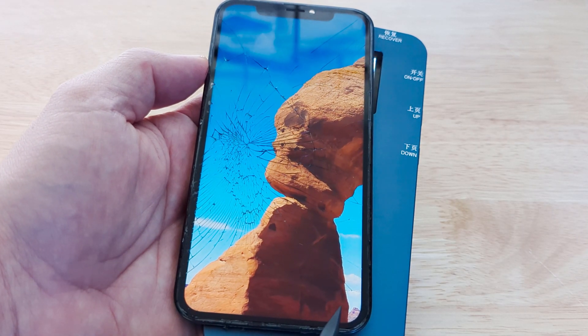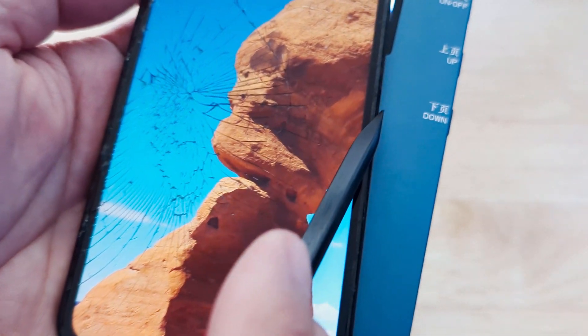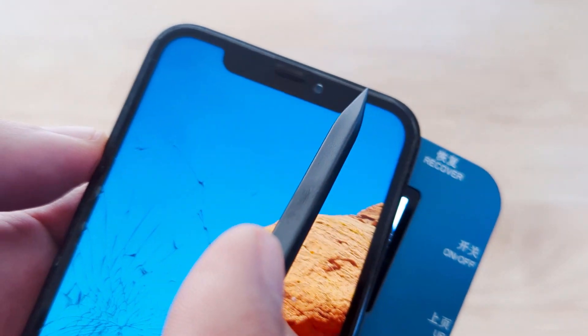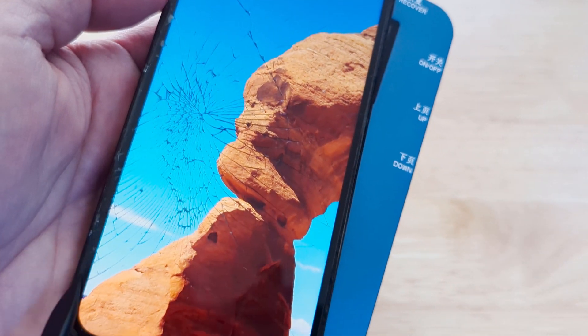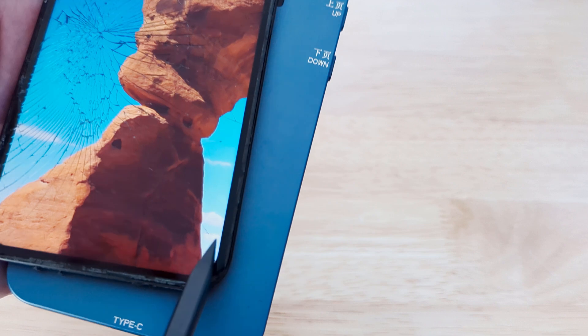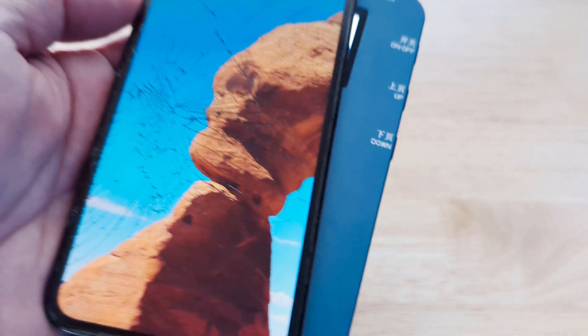As you just saw, the laser machine — you can see the little gray line there — basically ran a laser just on the border around the screen to loosen the adhesive that's connecting the frame. So when you're refurbishing the phone, the frame comes out a lot easier.